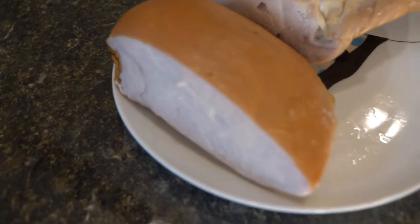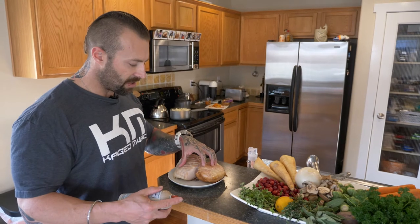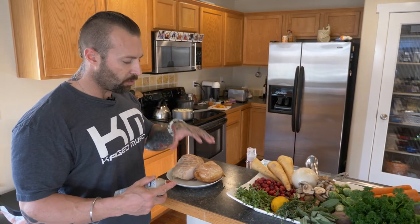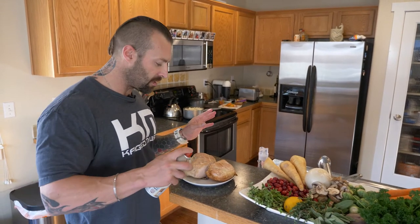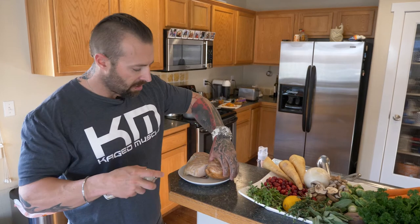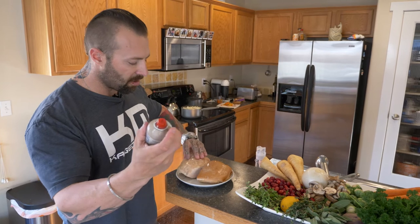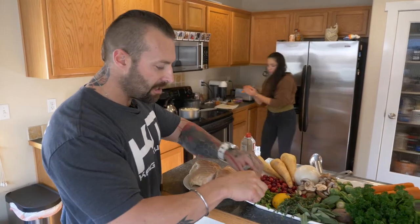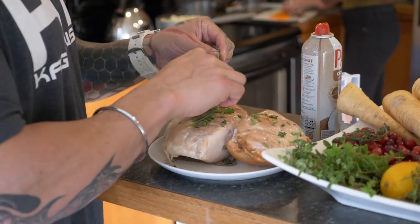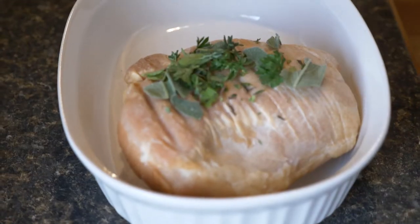I've got a couple of big turkey breast pieces here — not a whole turkey, just the breast. I want the white meat. Being a bodybuilder — or fitness enthusiast — I want something very simple and quick. I'm going to spray the turkey with coconut oil, not drowning it in olive oil, basically just to help the herbs stick. We used marjoram, thyme, sage, and a little bit of parsley. Throw the turkey breast in a pot and cover it.